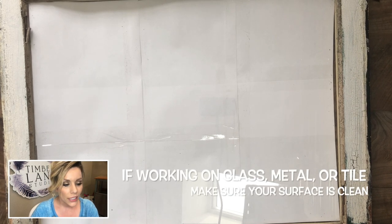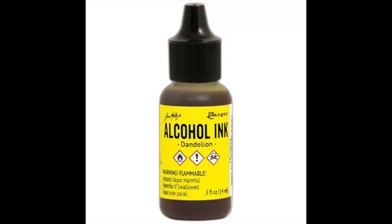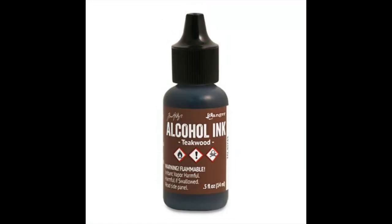I'm going to be walking you through the different steps of how I layered everything and you guys can follow along. I also will have the ink palette that I used available for purchase in my online shop, so you guys can grab that and I'll ship it out to you. You can get started to make your own beautiful piece.